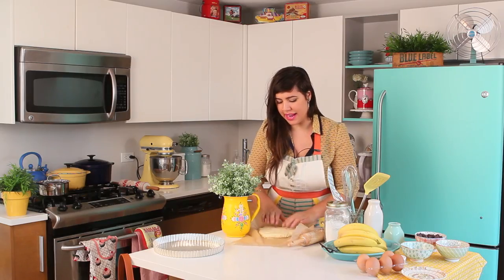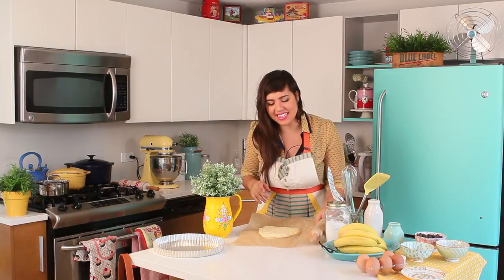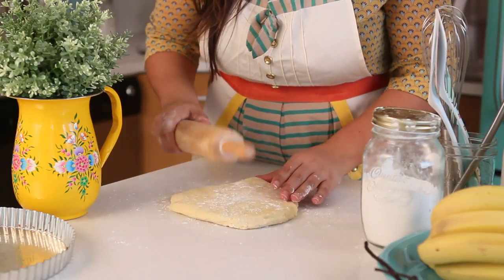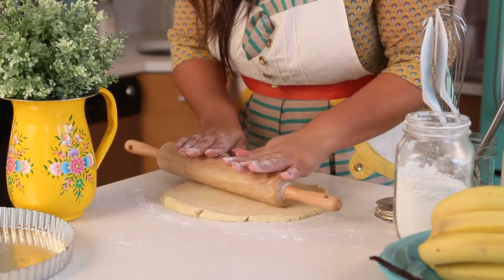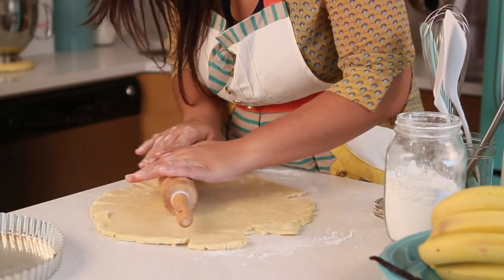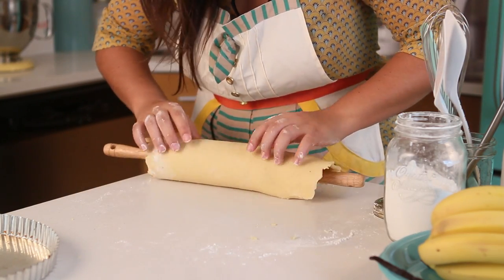My pâte sucrée is ready and super hard. There's no problem because we're going to beat it with the rolling pin. Lightly flour your countertop and your dough. Start working it with some love — the butter gets really hard in the refrigerator, so we need to smooth it out. Then you can start to roll it out. The creamy method we used is great, but the dough becomes a little bit more sticky, so just be careful. You can always do a French fraisage — just put pieces together and work it out.